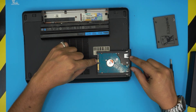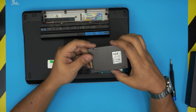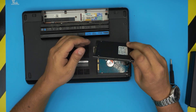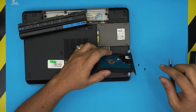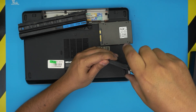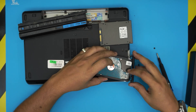Remember the SATA port is here and the power port is right over here — the SSD has to match the same orientation. Do not put it the wrong way around, otherwise the connectors will be flipped. What we need to do is remove the caddy and the rubber mounts and place them on the new SSD. Remove these tiny screws and lift it up.